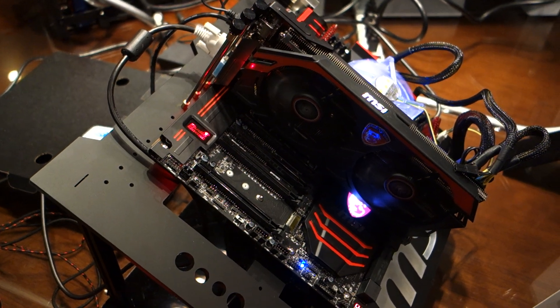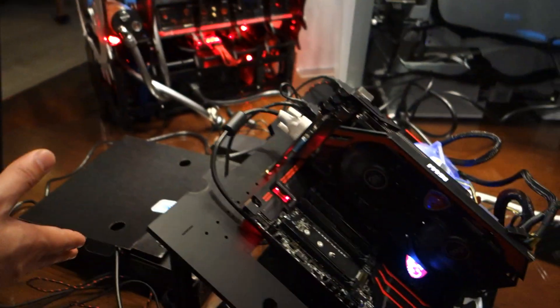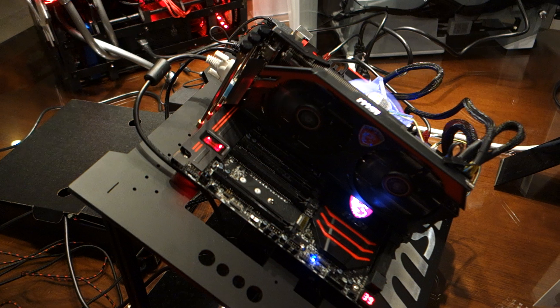Thank you from Maximum PC, here at MSI's CES 2015 suite. I'm here speaking with David. What we are looking at here is our new MSI X99A Gaming 9 AC Key Gaming Motherboard.